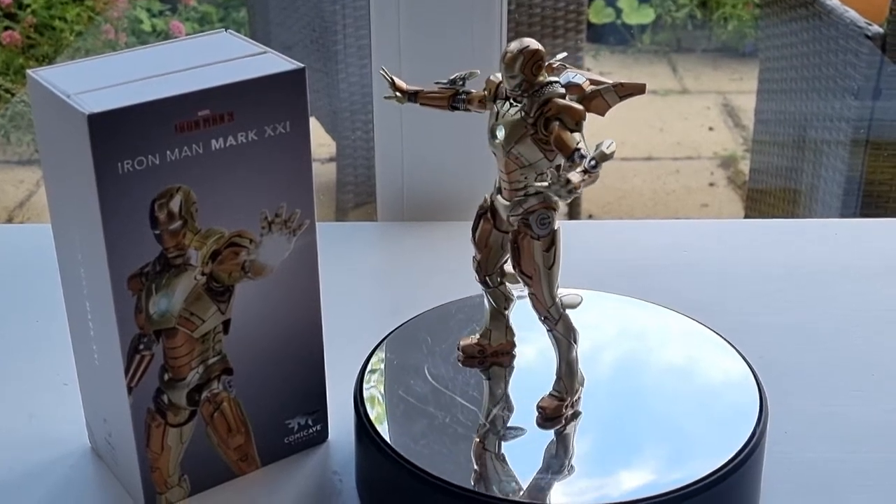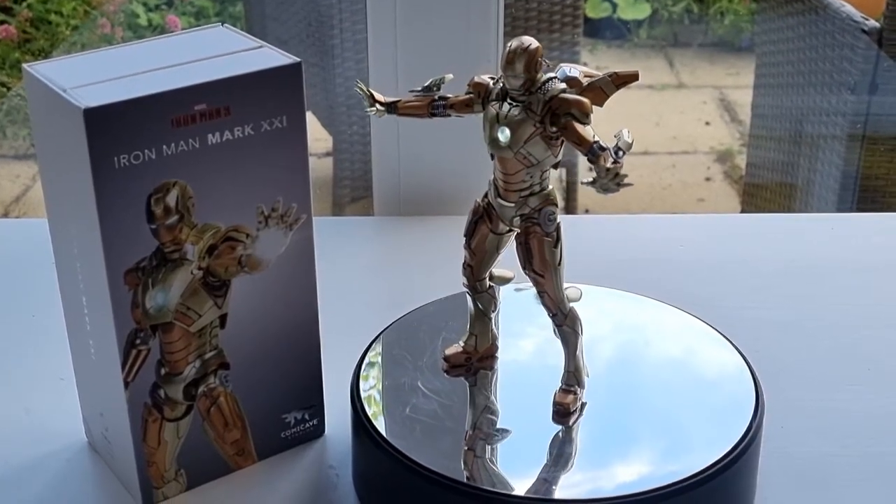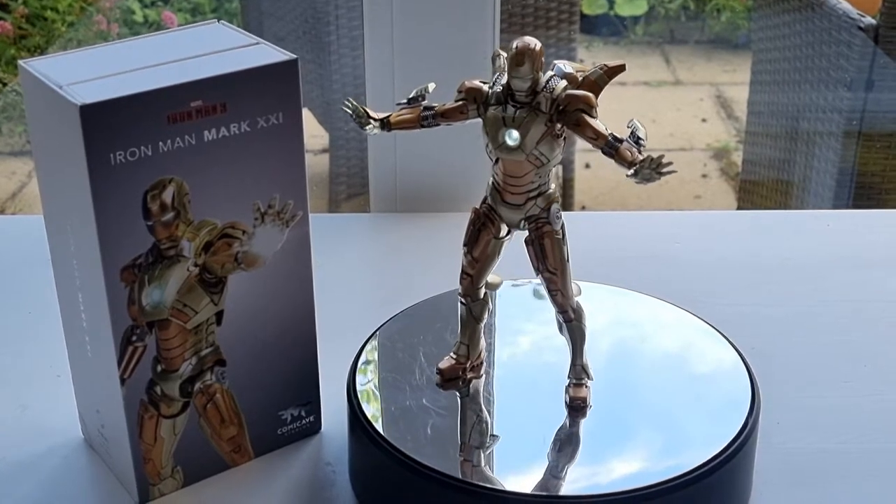Hi everyone, welcome back to my channel. In this video I'm going to review the IMM R21 Medias from the Comic Cave.